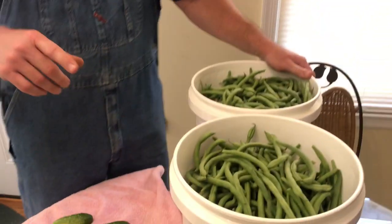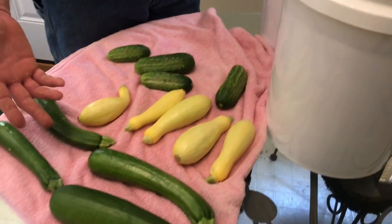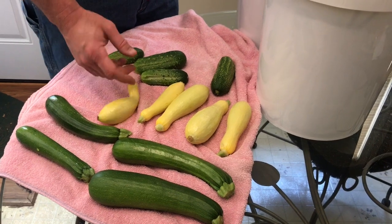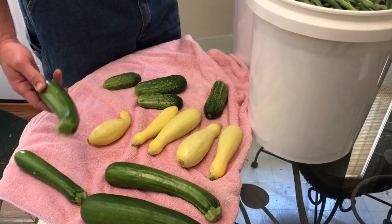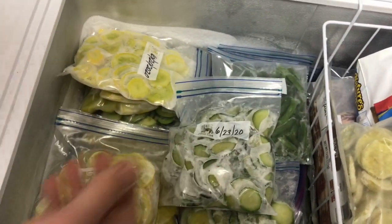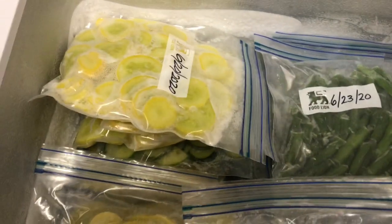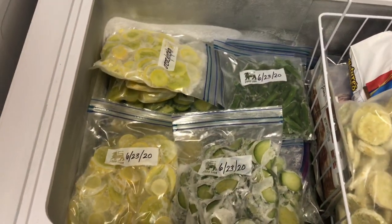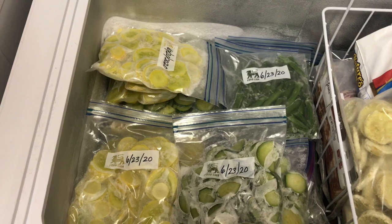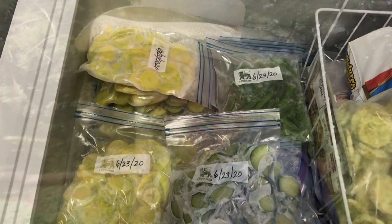We're back inside now. Take a look at today's pickings — we got 10 gallons of green beans today, and here's just today's pickings off the zucchini, squash, and cucumber plants. We get about that many just about every day. In our little deep freezer here we have several bags of zucchini, squash, and green beans already blanched and frozen. That's a good way to preserve vegetables for a later date, and I might actually make a couple of videos on blanching fresh vegetables from your garden.